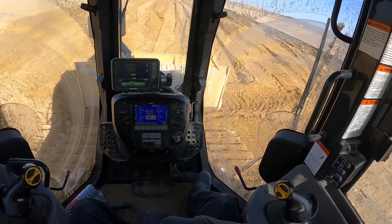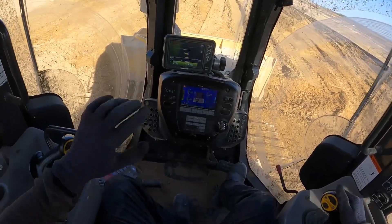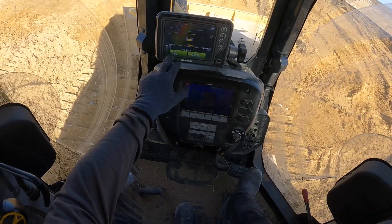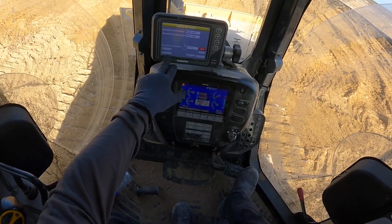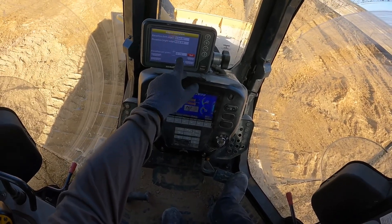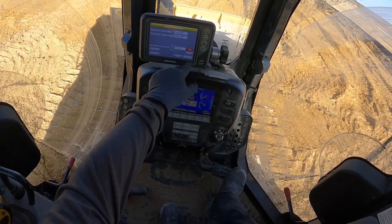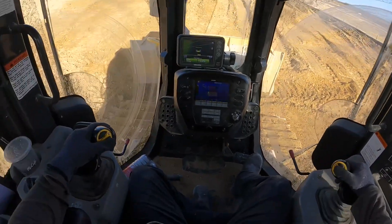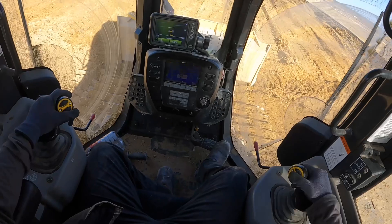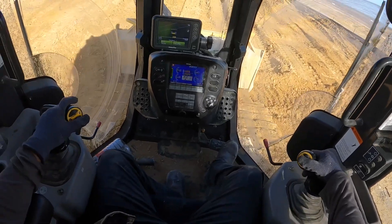Now it's time to level everything out, close it up. We were cutting and processing at negative 0.92, and now I'm going to close up the first layer at negative 0.72. Our final layer, our final grade will be a little over 50 — negative 0.50.